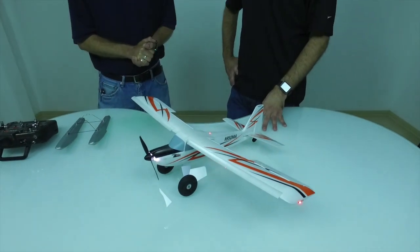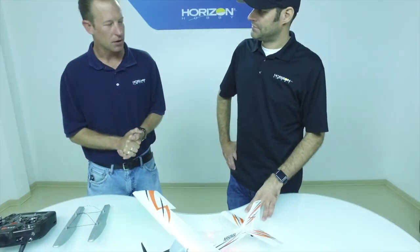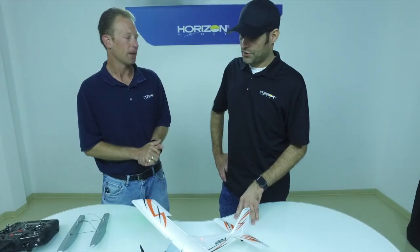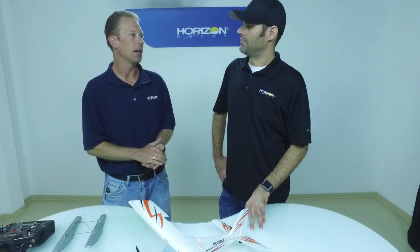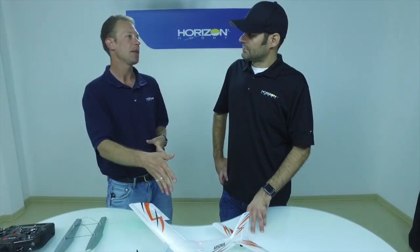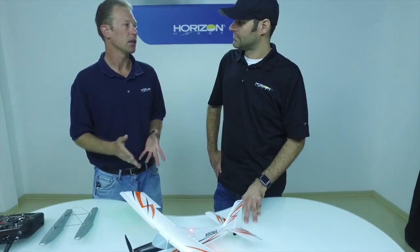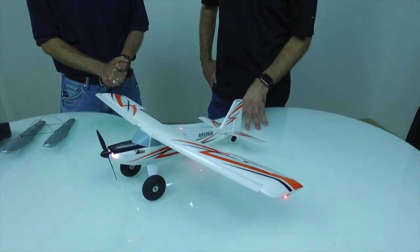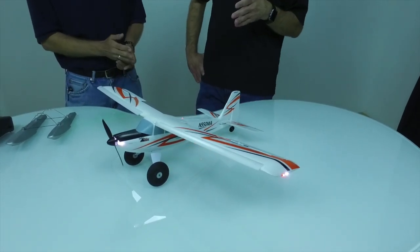A few guys have brought up the old Carbon Cub for comparison. Without one here, it's roughly about two-thirds the size — smaller span, shorter fuselage, just a smaller and more heavily loaded airplane. That one also had an under-cambered wing. This has a full airfoil wing, which handles better especially in wind — a more natural feeling airfoil during aerobatics without as much pitch tendency. With the slats and the significantly larger flaps — probably double those of the Carbon Cub — it definitely flies a lot slower and more comfortably.